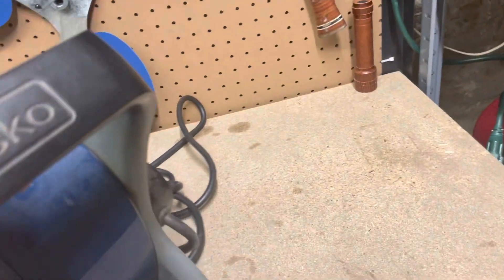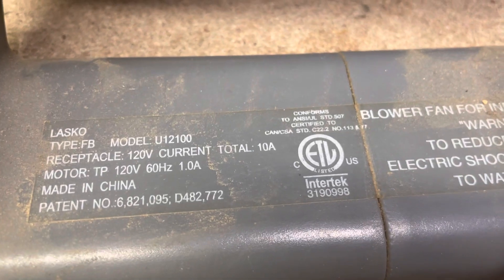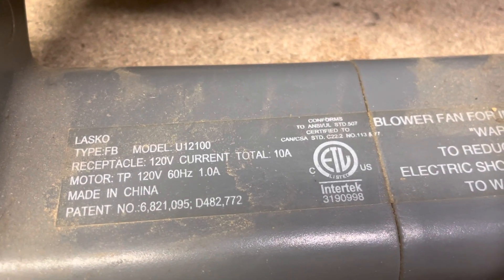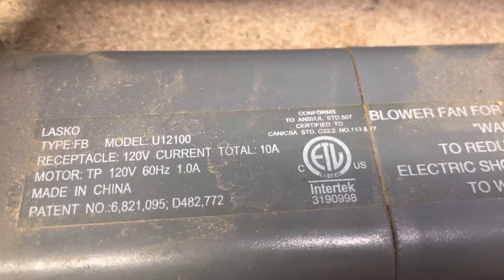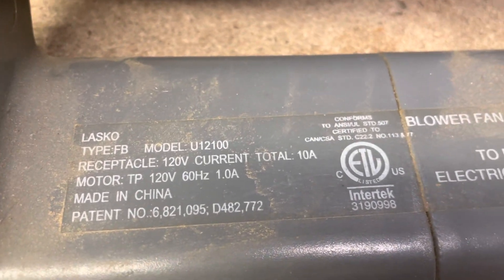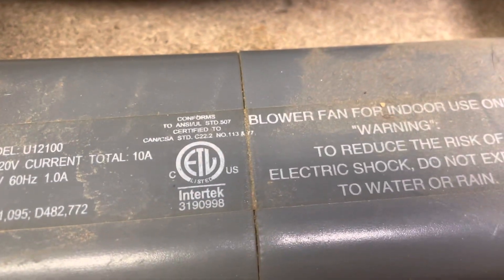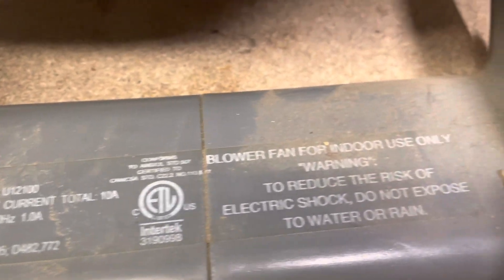What happens when you turn this thing on? So this is Model U12100. The motor draws one amp, 10 amps possible with the power center, made in China. I'm not sure about the date but it looks like a newer Lasko product.